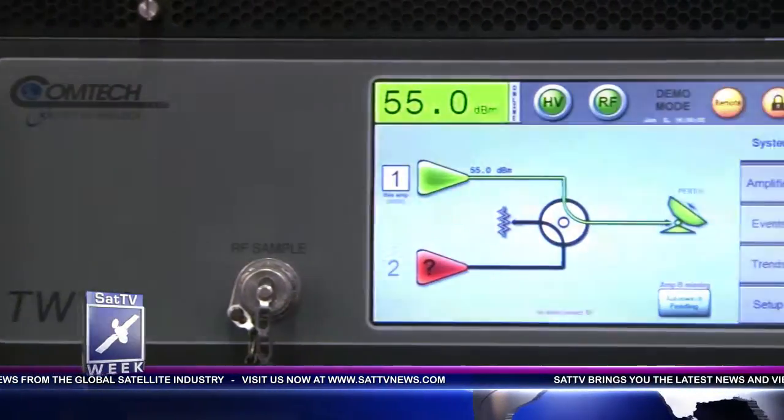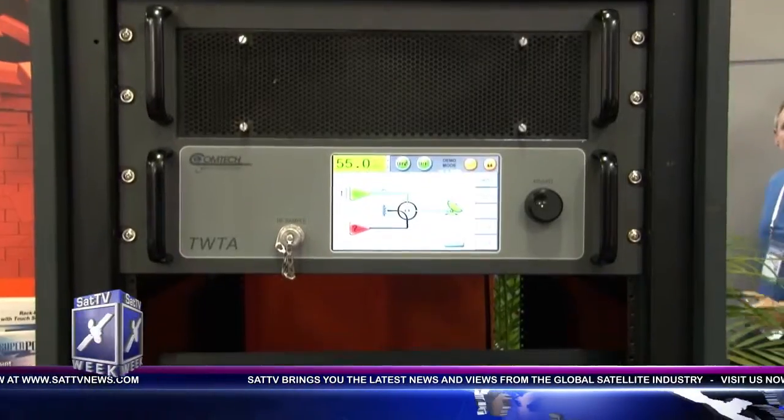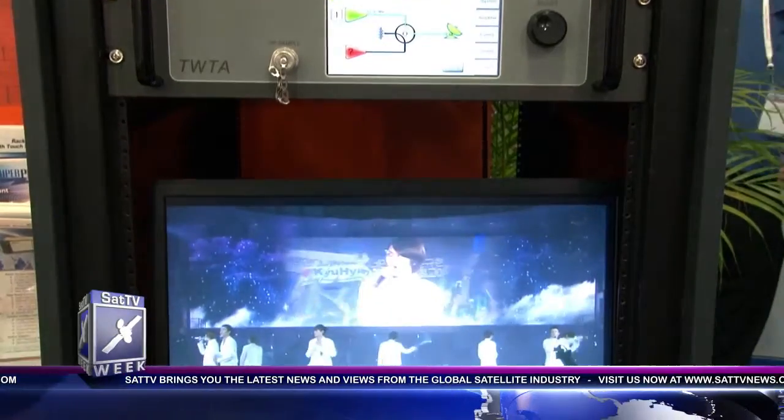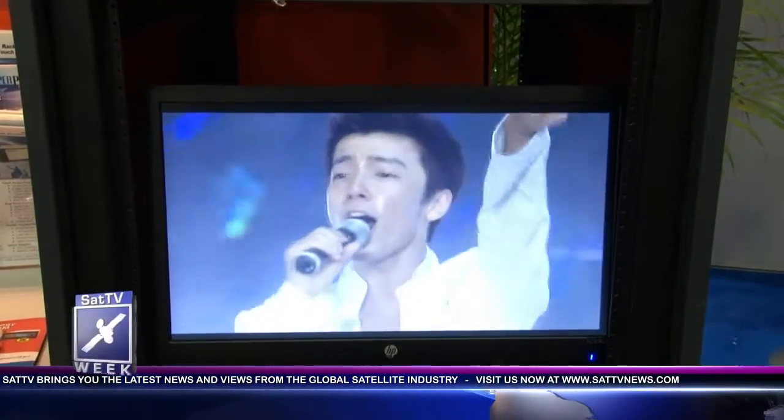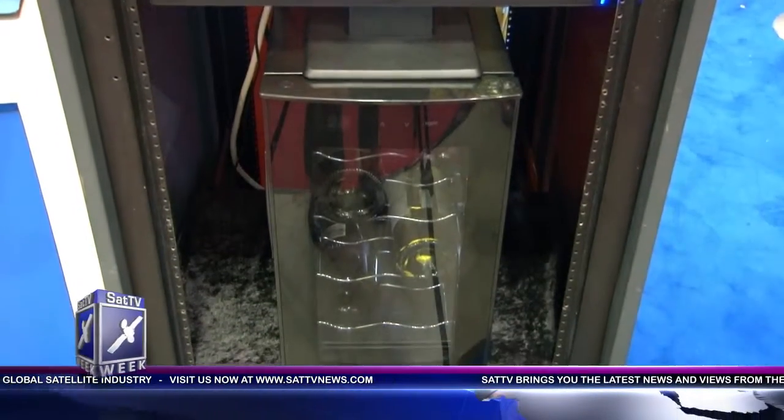This is principally a klystron replacement. This is a 2 kilowatt touchscreen rack mounted amplifier, and the idea here is: what would you do with your extra space when you replace a rack of klystrons with a 2 kilowatt TWTA?